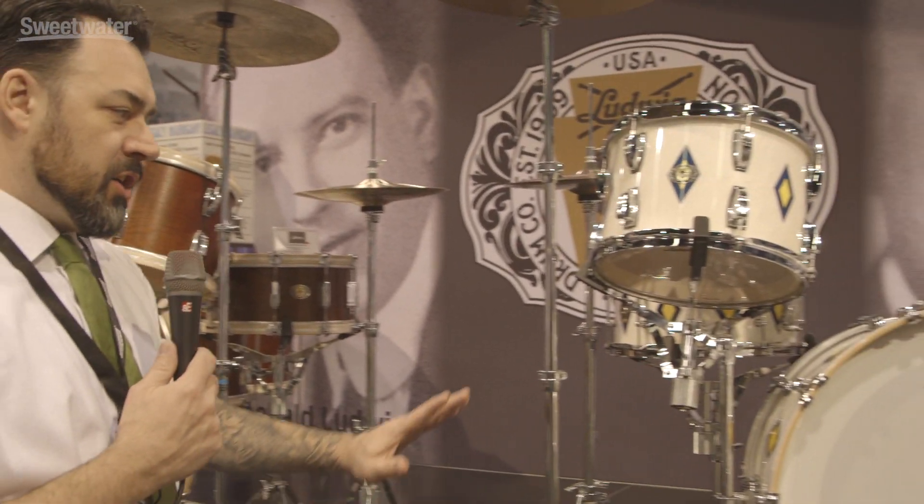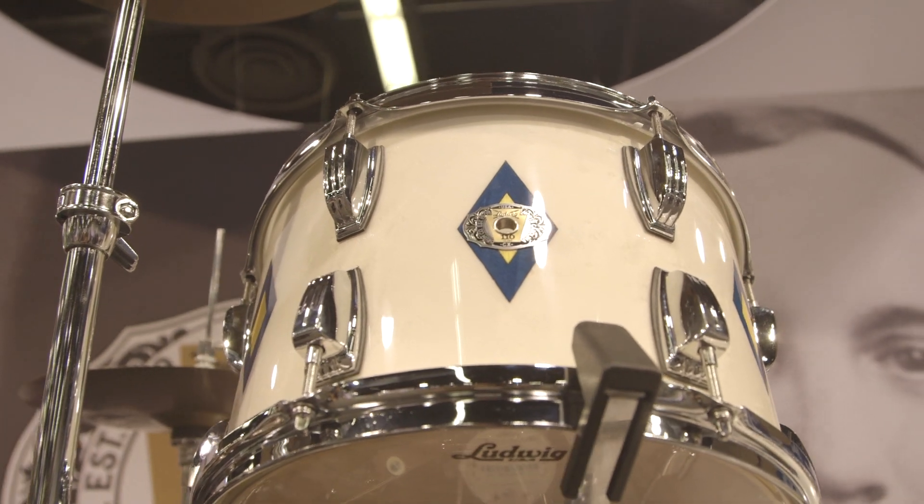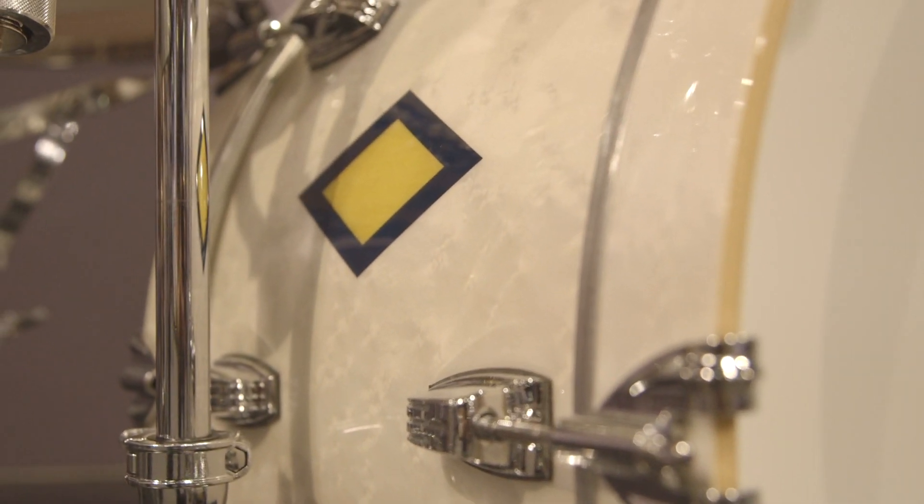This is a gorgeous diamond inlay kit — our Diamond Flash — over a bird's eye finish with a whitewash and then the inlays of the diamonds. This only has 20 kits available and most of those are already sold. About a third of them are going internationally and the rest are here in the States. Sweetwater has two or three that will be available sometime in April after they get built. This is a legacy mahogany shell.